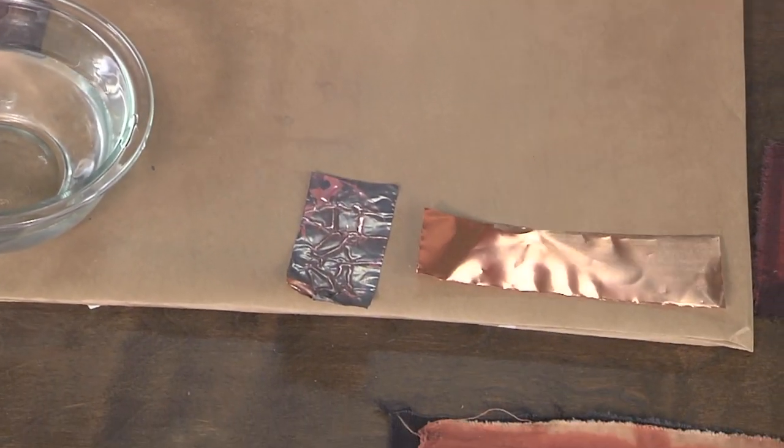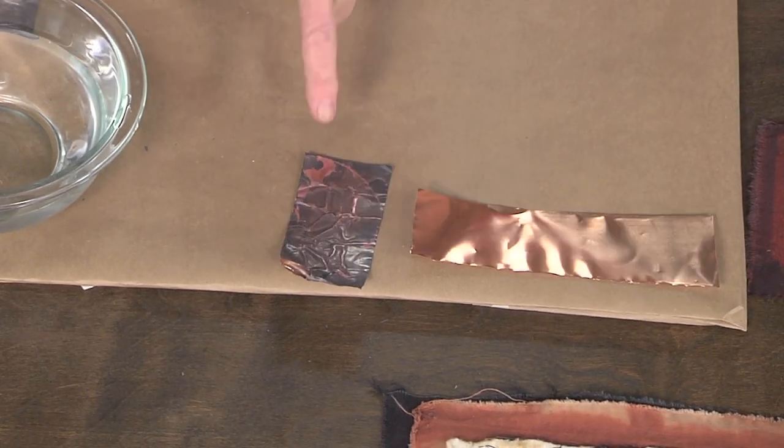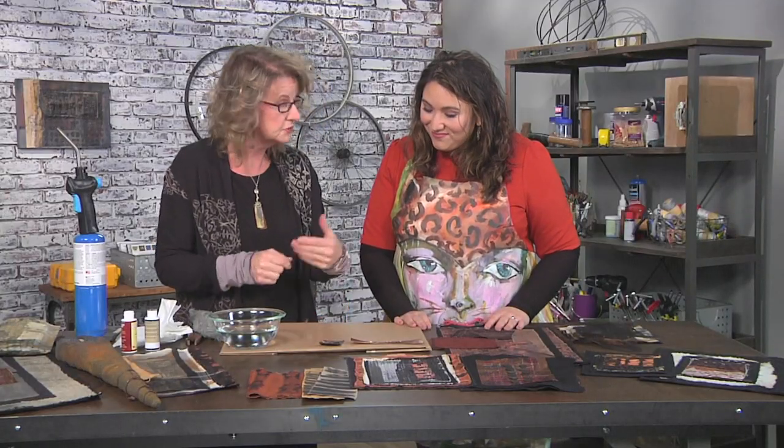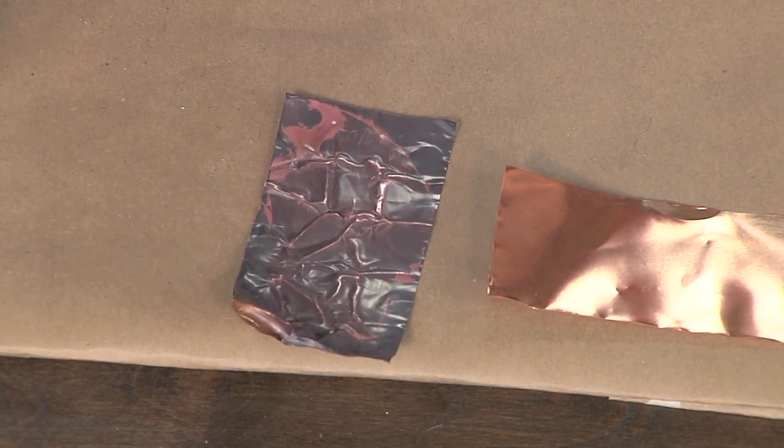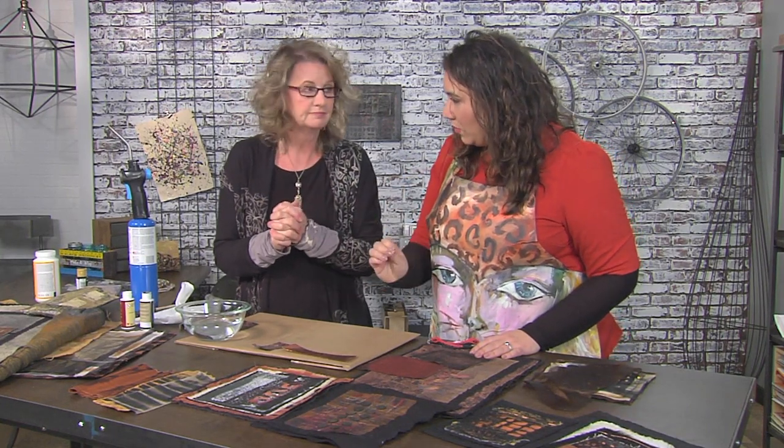And the texture — I just wanna run my hands over everything. But keep in mind, this is awesome because you can still run through this with a machine. Now this thickness is about a .002 of copper foil. Do you need a special needle to sew through metal? No — in fact, it'll sharpen up your needle.